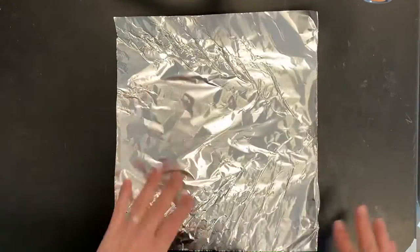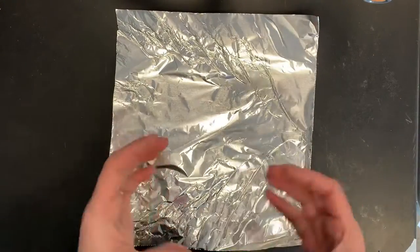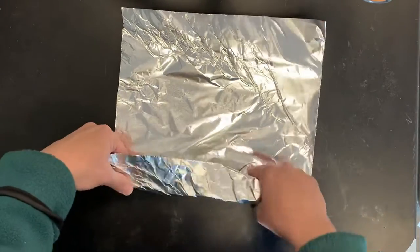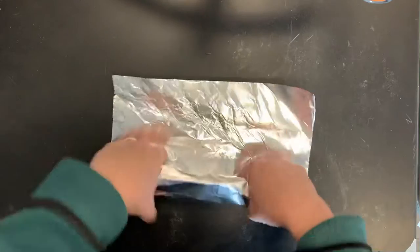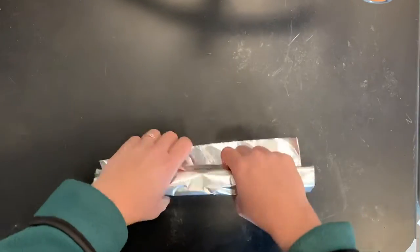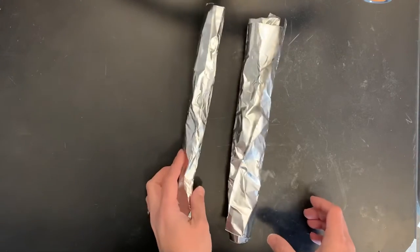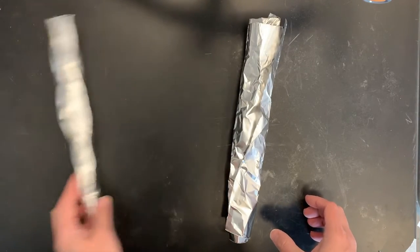Next we're going to take a square piece, about 12 by 12 for the body. This one we're going to use not just the tip of our fingers but our whole fingers to roll it wider, leaving lots of air because this is going to be the body piece. Just to show you the difference in thickness between the body and the arms, the body should be much thicker.